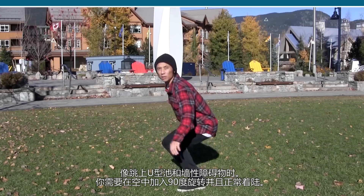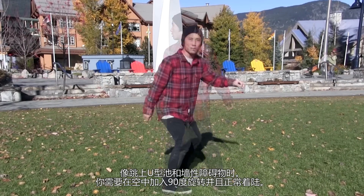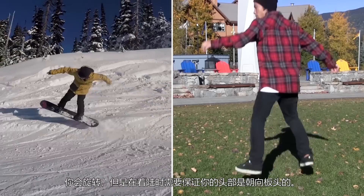Just like hitting the side of the wall or half pipe, you need to add a 90-degree spin in mid-air to land properly. You'll be spinning, but when you land, make sure your head is facing the nose.